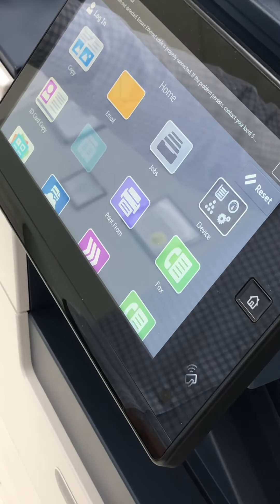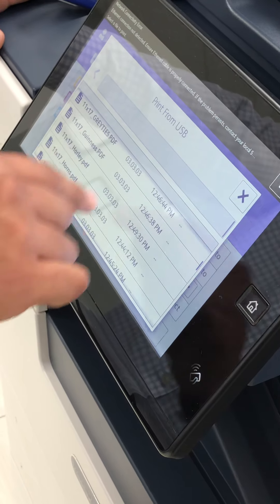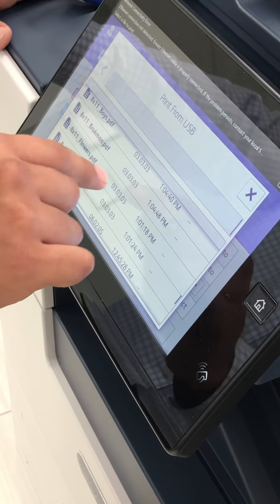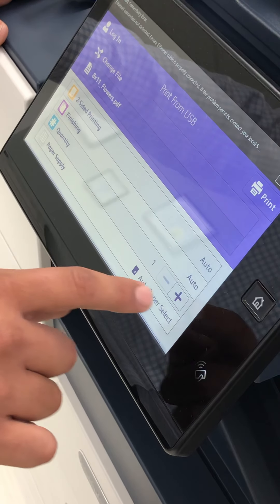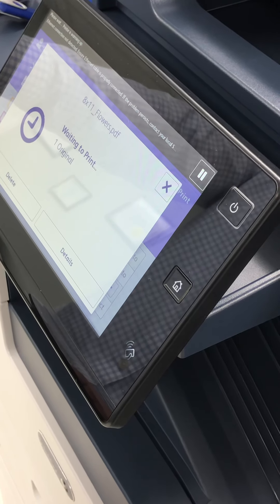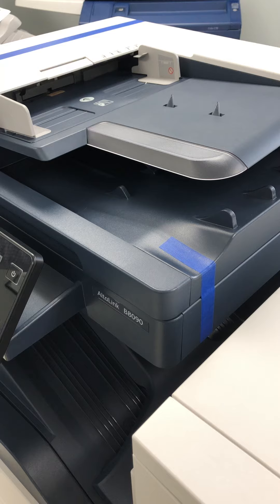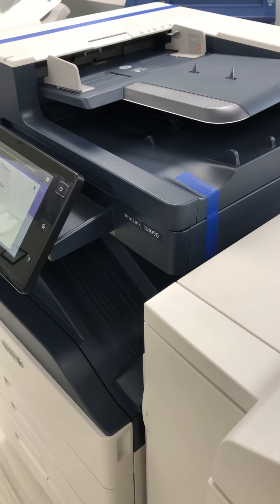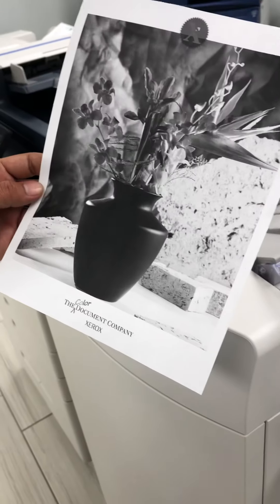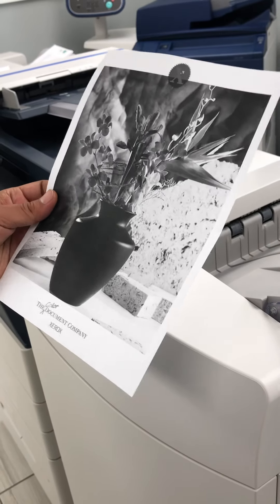I'm going to hit the home button and print from USB that I have connected there. I already have some images on the USB. As of now I only have 8.5 by 11 on the machine, so I'm going to print the 8.5 by 11 images — flowers. You can select finishing, but I'm just going to go ahead and print. This machine takes up to 11 by 17 and 8.5 by 11 double sided. This is a black and white image — very nice quality, 1200 by 1200 DPI. Mostly you won't be using it for images, but if you were, it's still nice black and white quality.